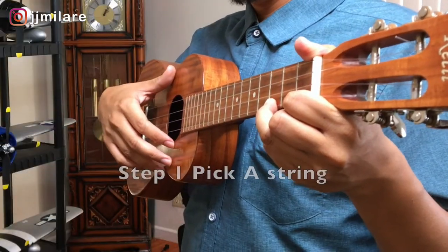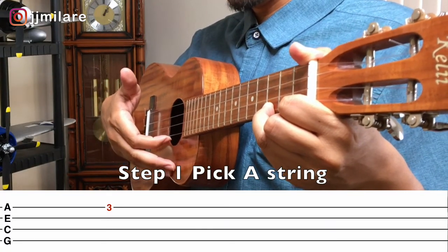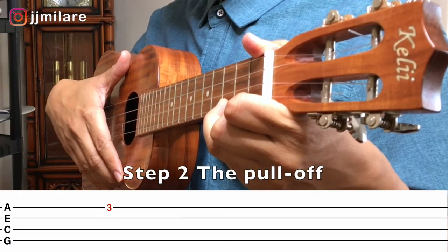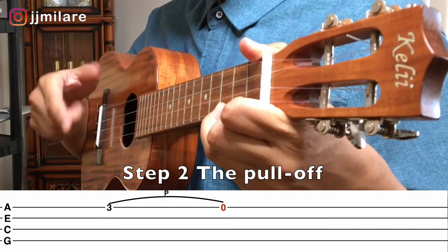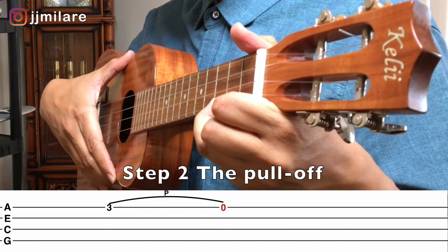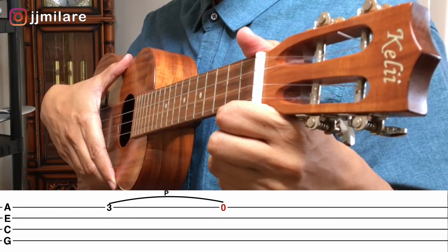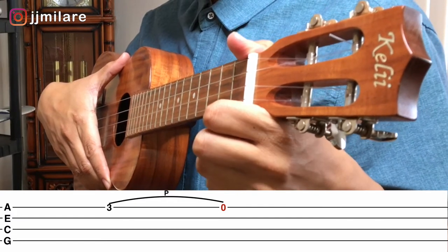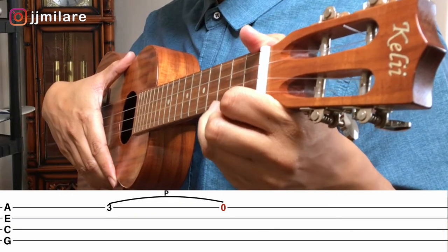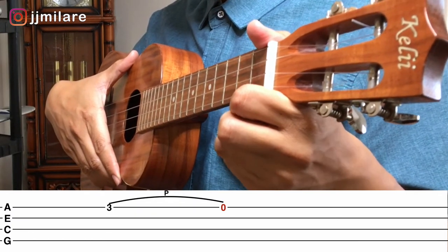So the first step: with the right hand, we're going to take our first finger and pluck the bottom string, the A string. And the next step — this is where the secret is — with our left hand, our finger that's on the string, we're actually going to pull off. You're going to pull in a down motion, plucking the string downward like this. So we're going to practice this until you get comfortable with it — plucking the string and pulling down with your left hand.